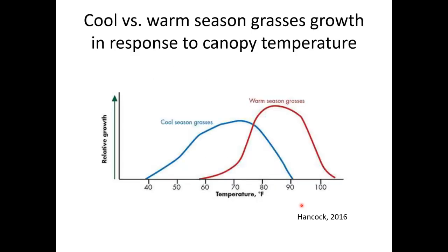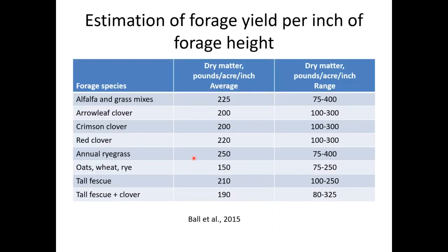Rain and temperatures affect how well grasses can grow. The blue line shows cool season grasses on a graph of relative growth versus temperature. The maximum relative growth for cool season grasses is when temperature is around 70 degrees Fahrenheit. Below 50 degrees Fahrenheit, all physiological processes in cool season grasses start to decline significantly. This explains why cool season grasses grow very little during winter. It's evidently important to know how much forage we have in the pasture in order to decide how, when, and with what to graze.